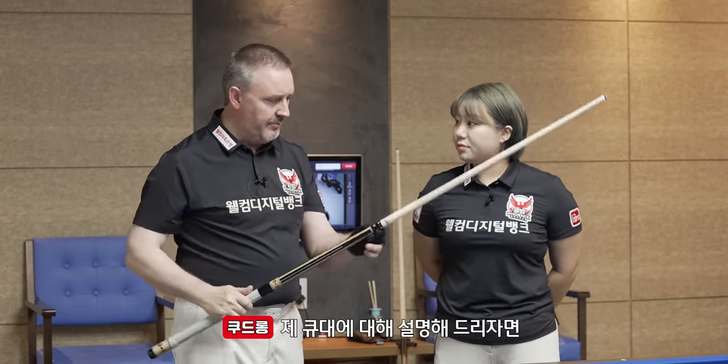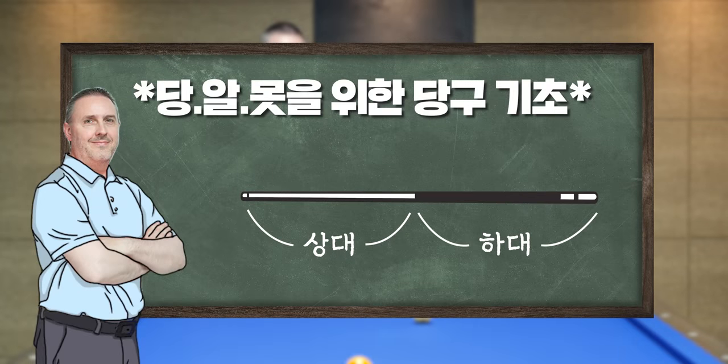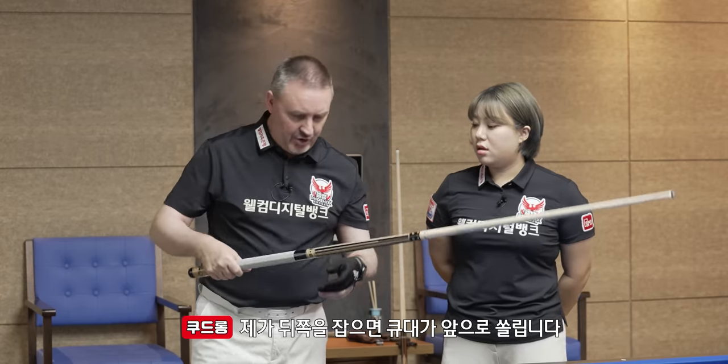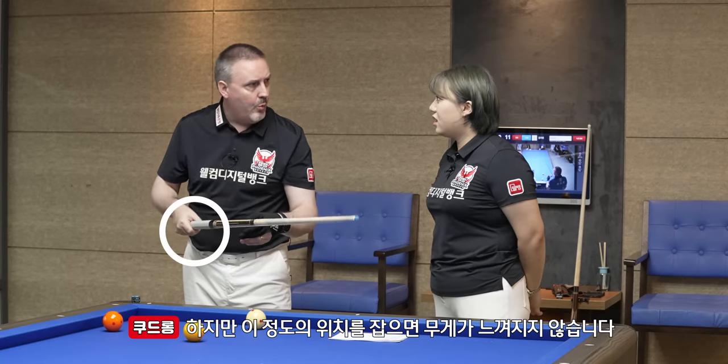My cue — I can explain: my shaft is very heavy, at least 135 grams, which means that my weight, my balance of the cue, is coming in the front of the cue. So when I take the cue here, the cue is coming like this — so here I feel no weight.